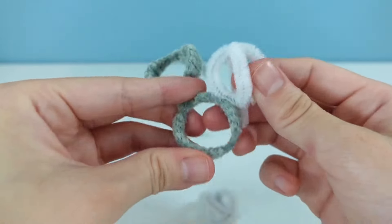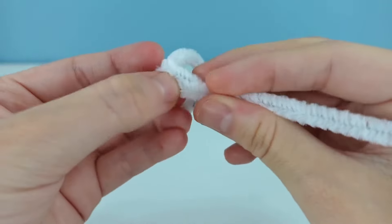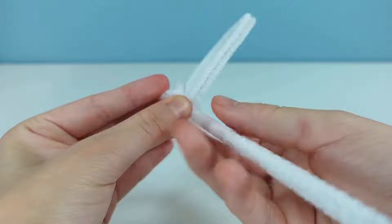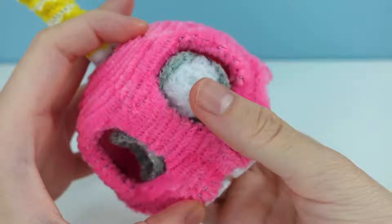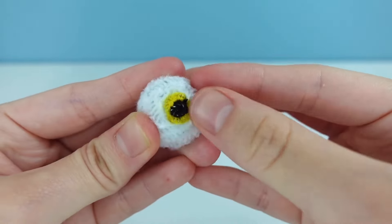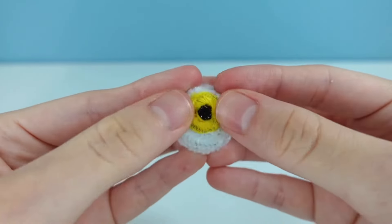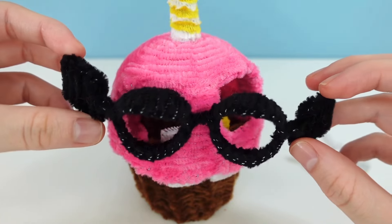I wanted the eyeballs to move in some kind of way, so when I first made them I made them with little sticks in the back so I could move them like switches, but that idea didn't end up working. So what I did was just leave them unattached so I could pull them out whenever or switch them with my fingers, because if I can open the mouth I could access the eyeballs.